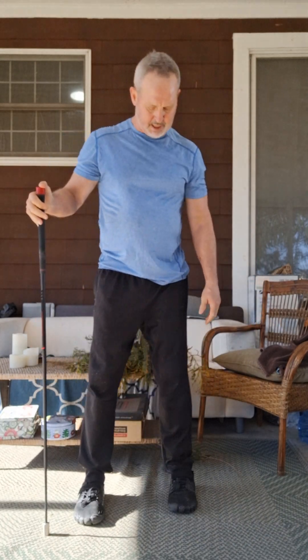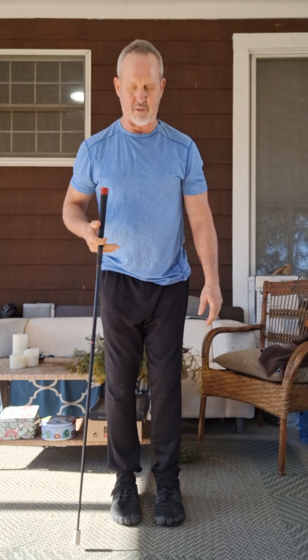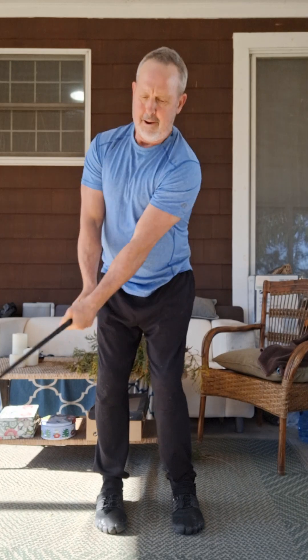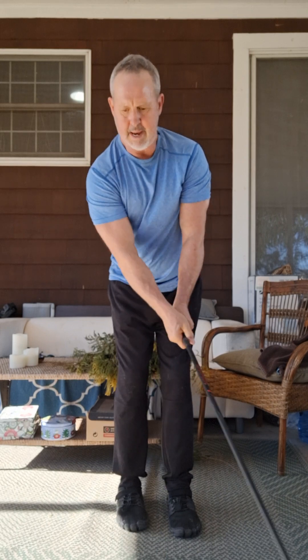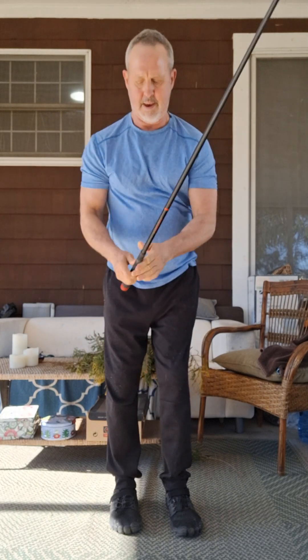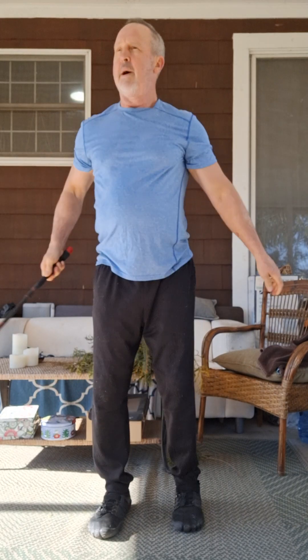And then we've got Narrow Stance. I find this one difficult having had multiple joint replacements and revisions — a little less balance when I go to the left side. Narrow Stance. Back to the right — good for balance and stability. And then back to the left. A little pause. I think I'm doing it right.